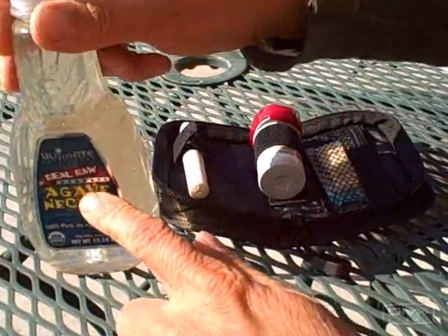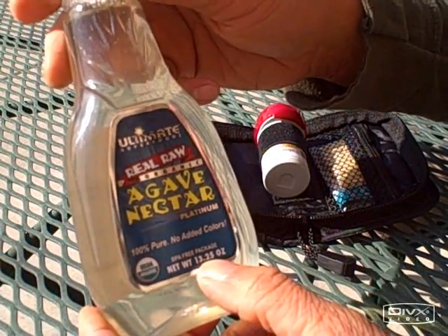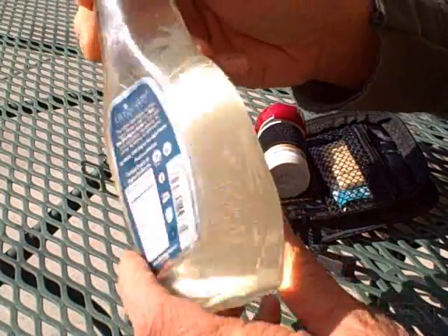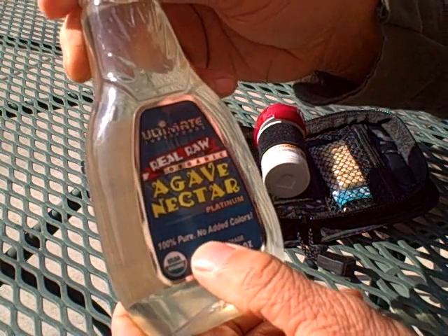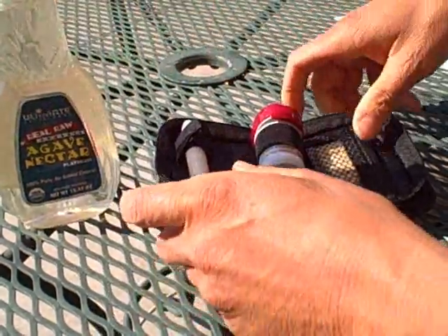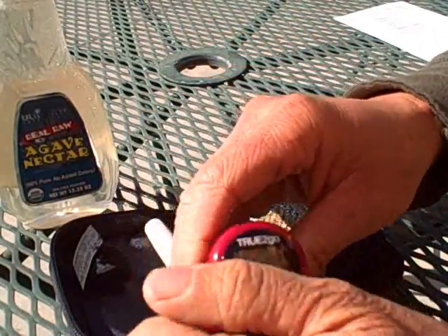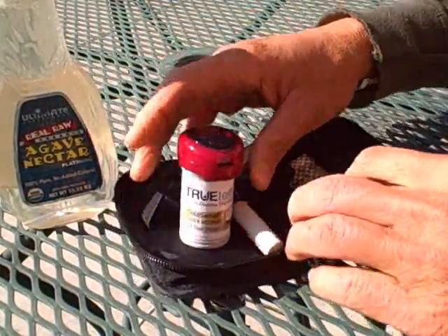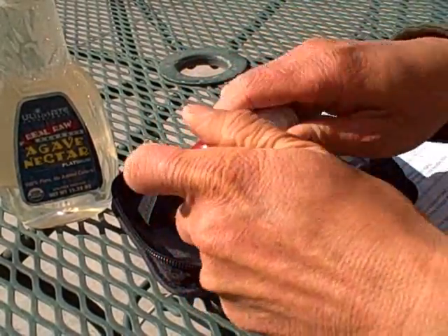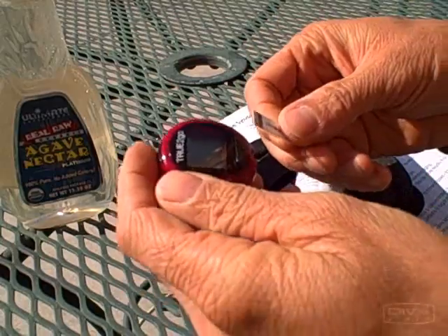We have the really raw organic agave nectar. This stuff, just 13.25 ounces, was $6.99 — that's really expensive. I got the really raw version because some people say the regular version is not actually raw. Now we're going to do my fasting blood sugar right now. I have a blood sugar test kit, or a blood sugar meter — they're really easy to get at any drug store, and it's common that diabetics use these. We'll go ahead and insert a test strip into the meter.